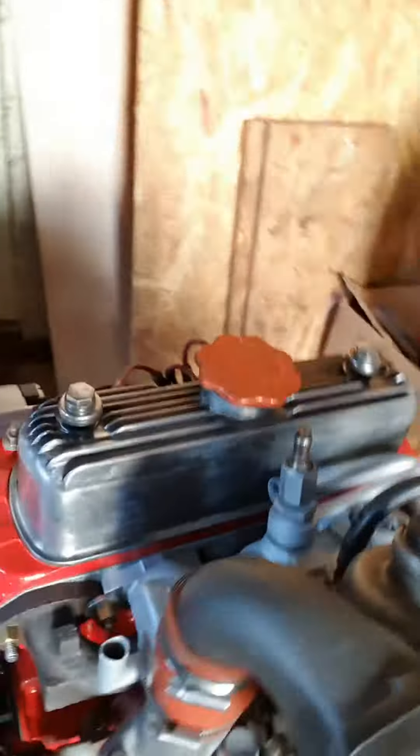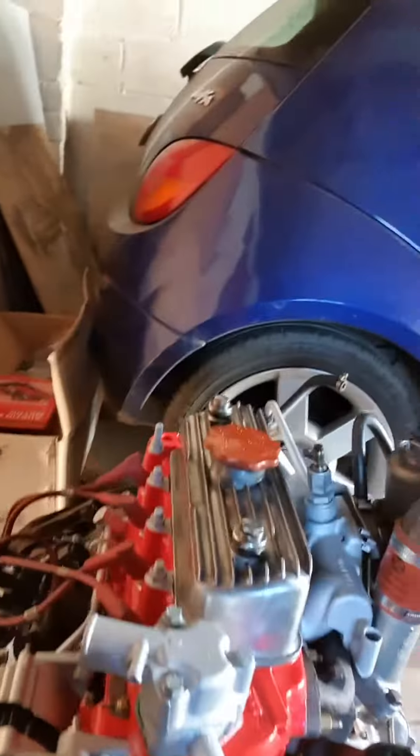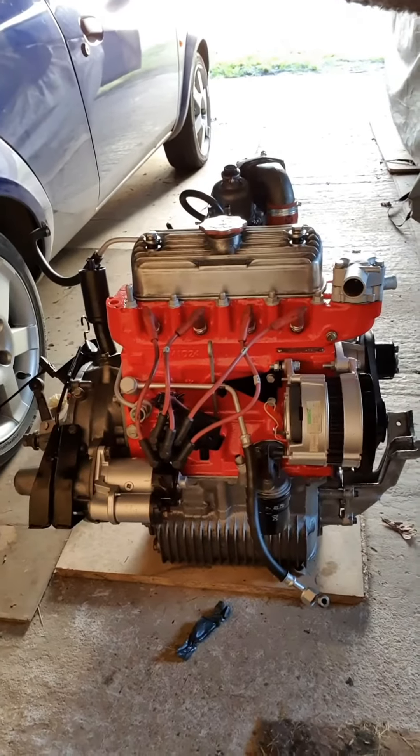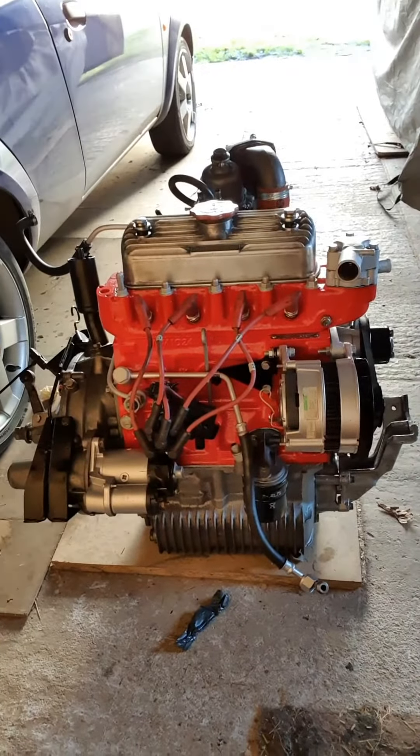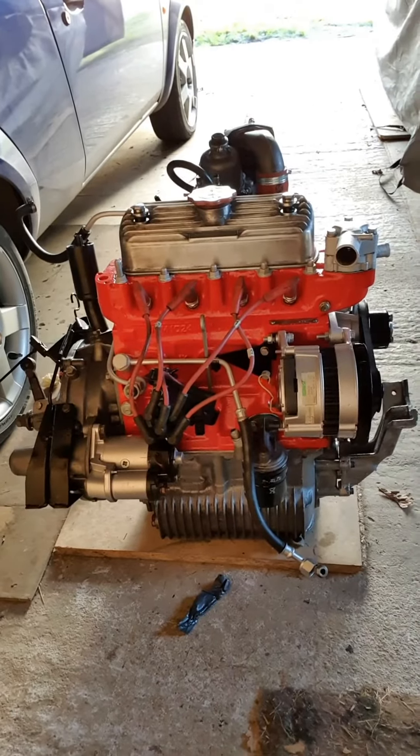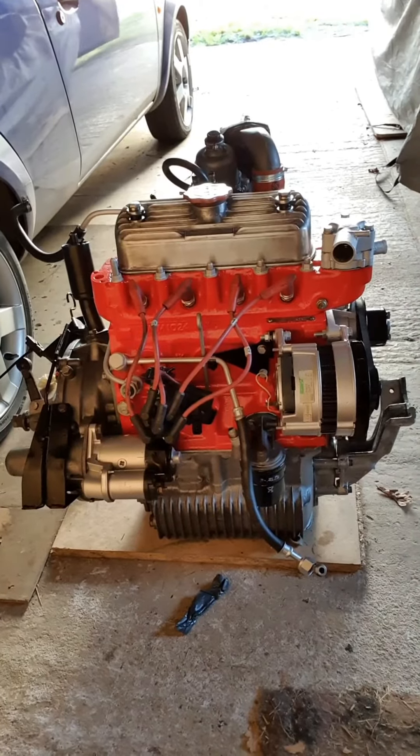Man, does that look good or what! So there you go. Next step, I've got to finish tidying up the engine bay, and then I can get an engine crane again and slap this bad boy back in.